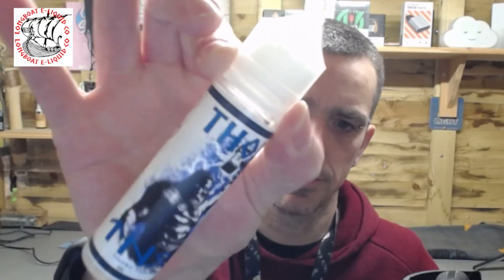So here we go then. This is the bottle as I showed you before — looks pretty tidy. Big thank you to Kieran from Longboat E-Liquids for sending this out to me for review. Really appreciate it mate.